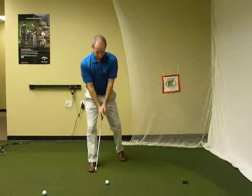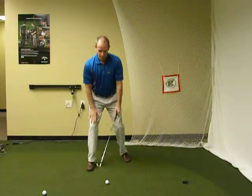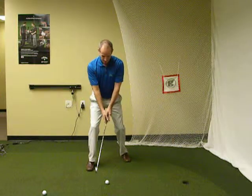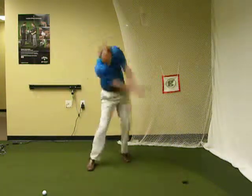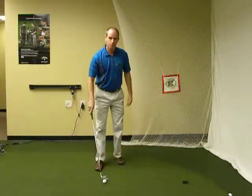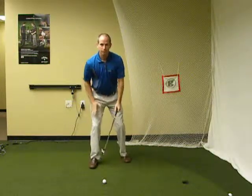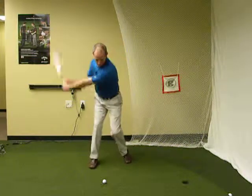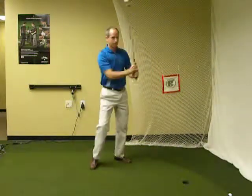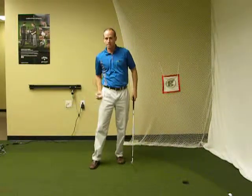So a good way to stabilize that is to step back with the left foot, so all the weight is on the right foot, right leg, and just swing normally. I'll do that one more time. You're going to lose your balance a little bit — that's okay — this is just giving you a feel for weighting that right leg and not swaying. Give that a try; that will help stabilize your lower body, especially your hip.